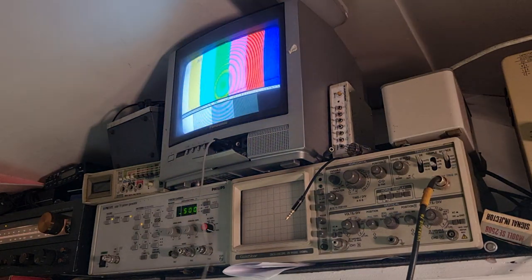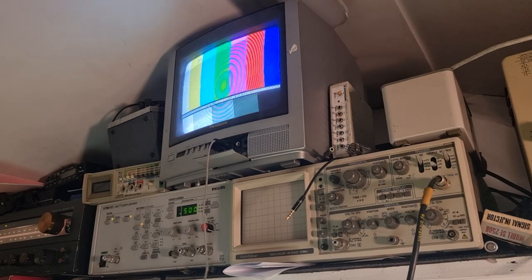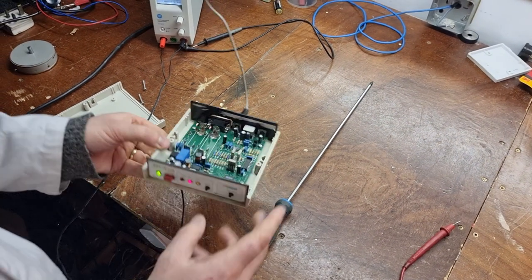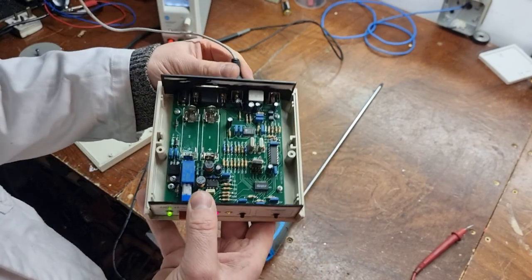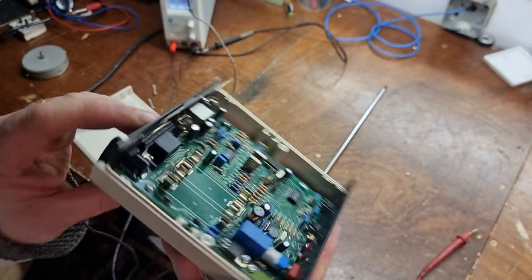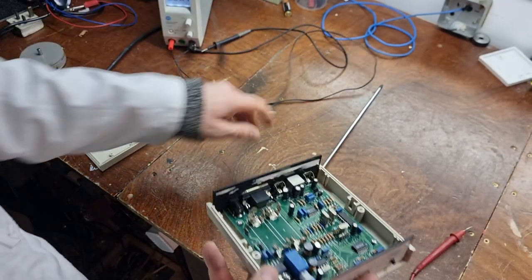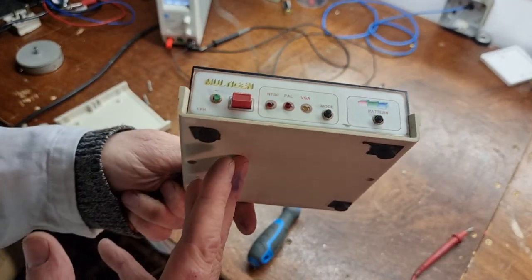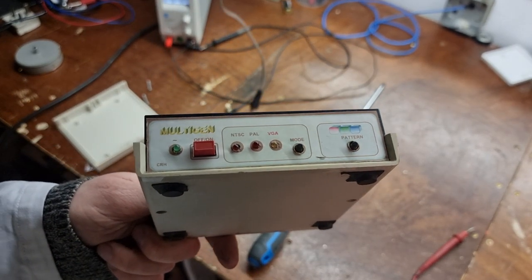So I'll give it a tidy up, bang the batteries into it, and I'll clean off the crud off the battery connector. It might be a useful little pattern generator to have about the place. So that's the multi-gen, as advertised in Practical Television - or should I say Television. I wonder how many of them are still kicking around. Alright, I'll leave it at that - just a quick one. Take it easy and I'll catch you in the next one. Good luck for now, bye bye.